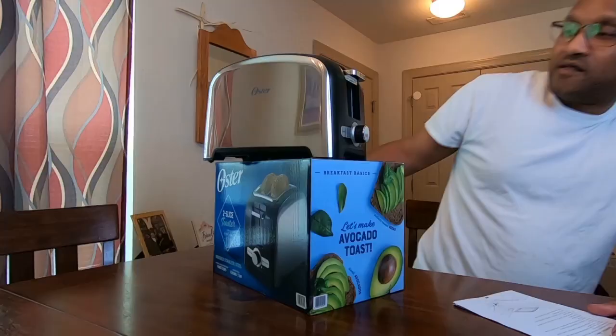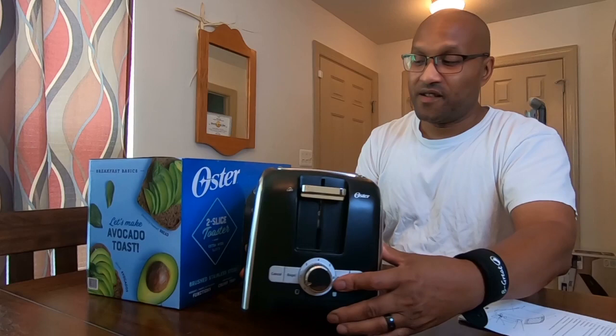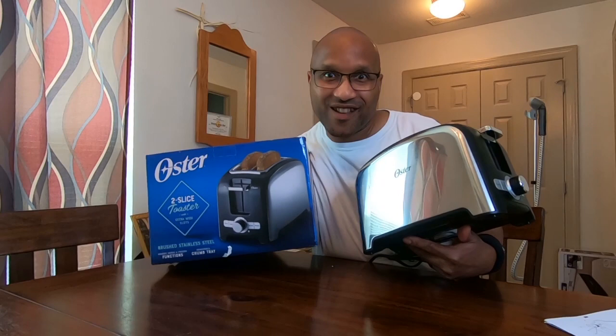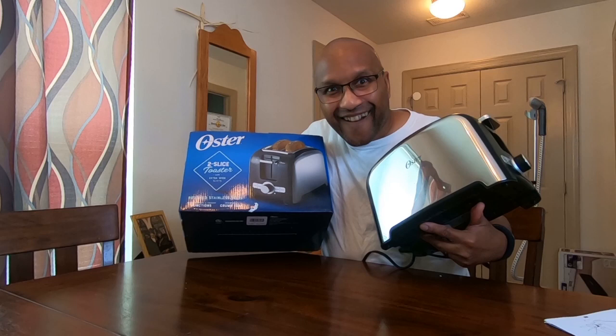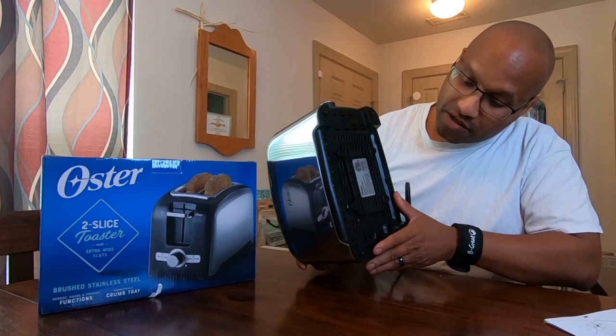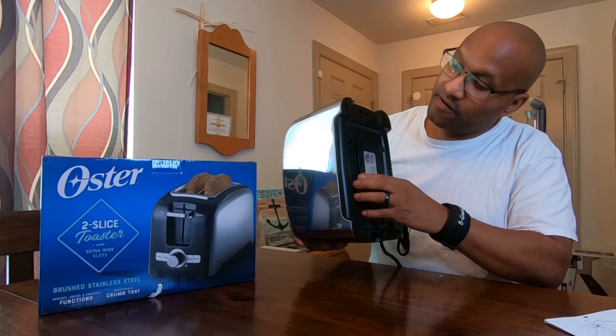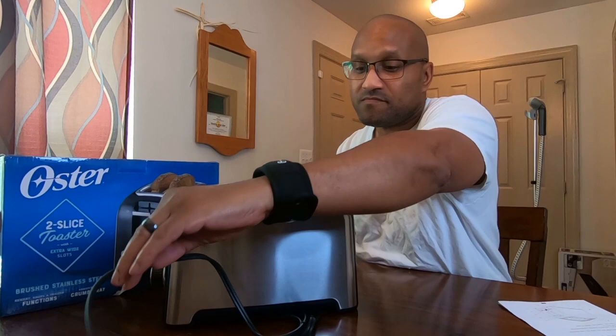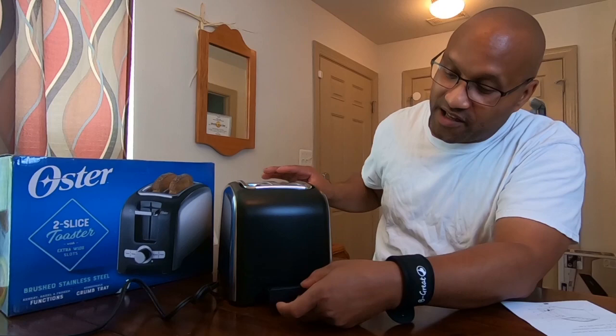Let's go through the toaster and see what we got — I'll give y'all a nice visual walkthrough. First thing you notice: most toasters have a crumb tray, and this one has a fully removable crumb tray located in the back. You just slide that out, all your crumbs collect right there, then slide it back in. Some other toasters have the crumb tray in a different spot, but I like that this one is right in the back.